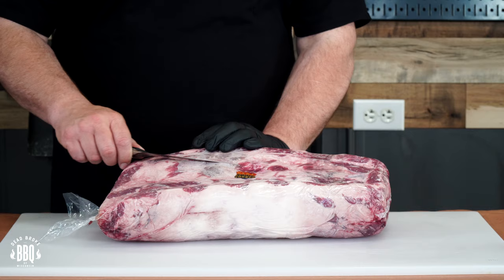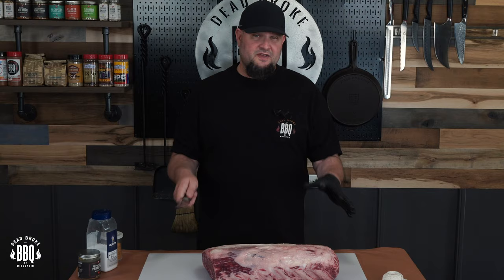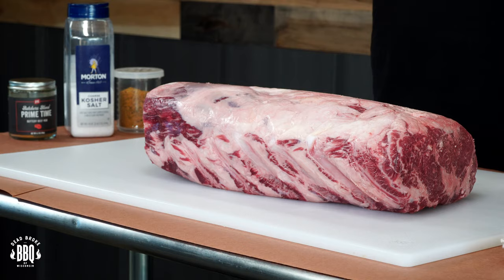I just took it out of the cryovac and patted it dry with some paper towel. This is a USDA prime rib — we're not screwing around, we're getting the best. You're gonna get more flavor. There's nothing wrong with running a choice prime rib, but sometimes splurge and go for the top one you can get.